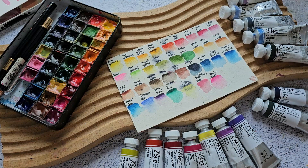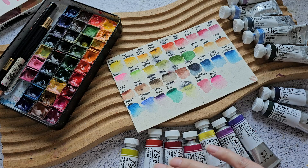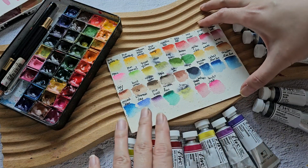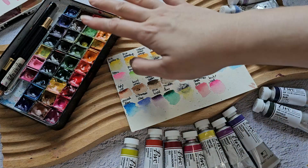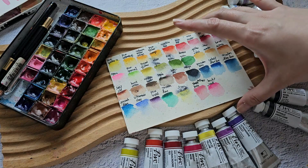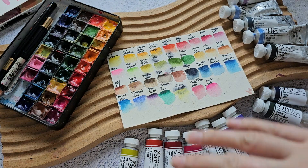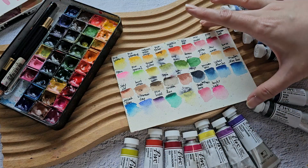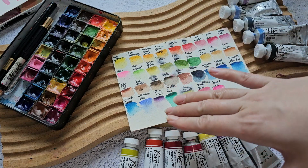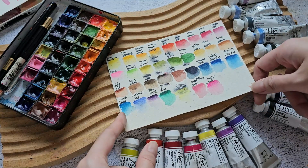Hi everyone, welcome back to my channel! Today we're going to reassess my palette. Join me as we go through some of the colors I have and also some colors I'm thinking of adding. This is the swatch card I've been looking for for a very long time — it got lost and I just suddenly found it again. That's also the reason why I couldn't change some colors, because I'd forgotten their names. So now it's a great time to reassess.